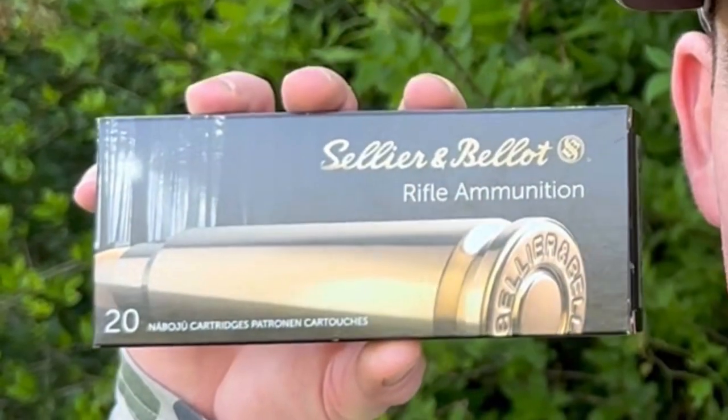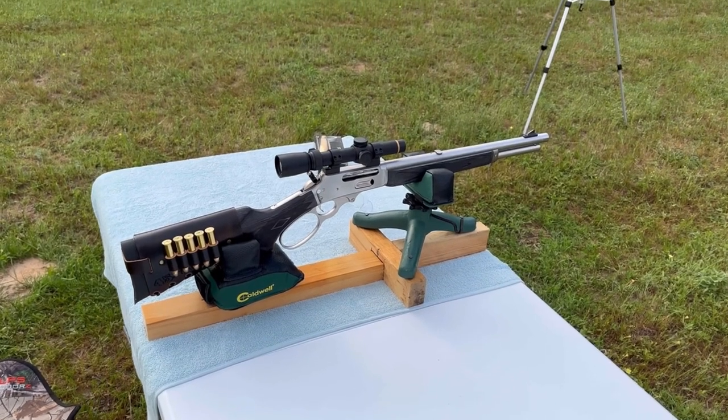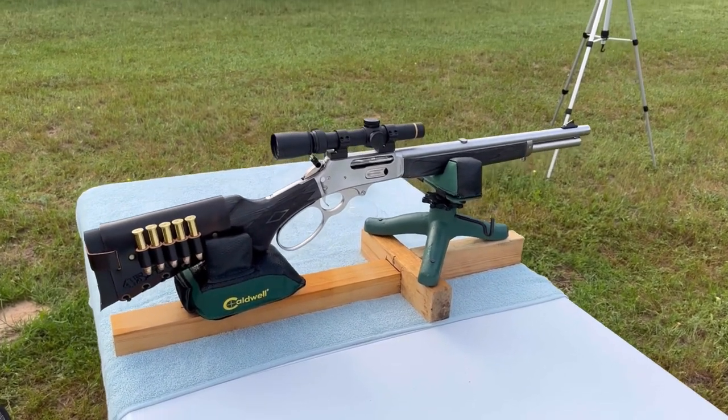Welcome back for another ballistics gel test. Today we're going to be shooting a cartridge a lot of people have been waiting for — the .45-70, specifically the Sellier & Bellot 405 grain softpoint.